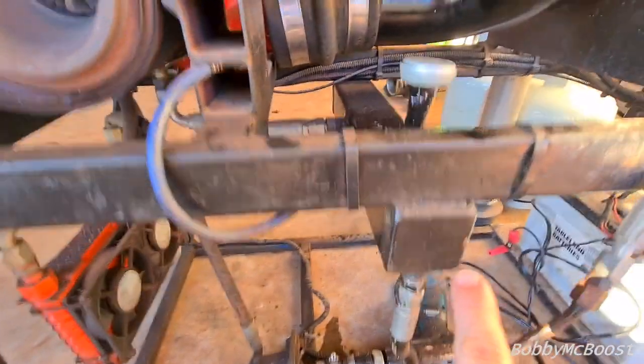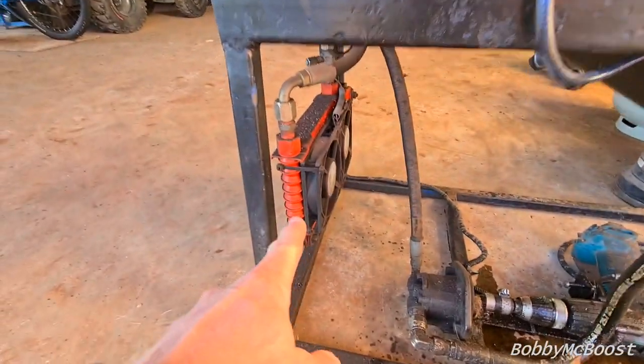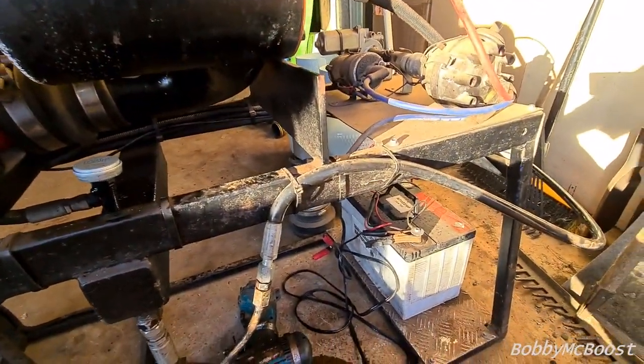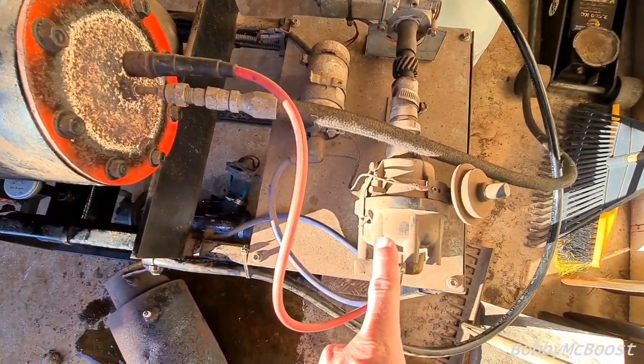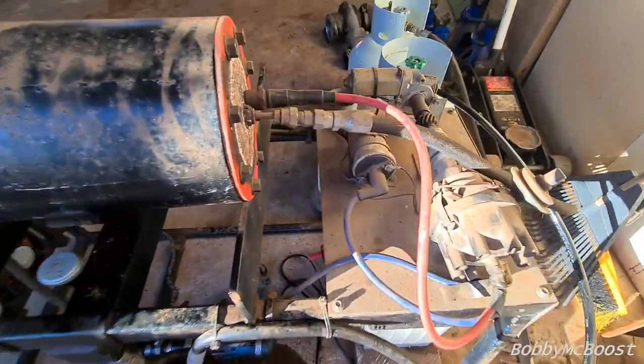He's got an oil sump just made out of square section with a drill running a pump. Goes to the turbo and has a trans cooler on it with a fan, which is pretty nice — it's looking after the oil temp. Mine does get a bit warm. The igniter is like a Land Rover Dizzy. I think it's a Corolla coil.